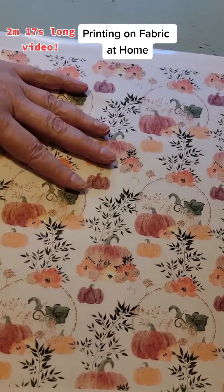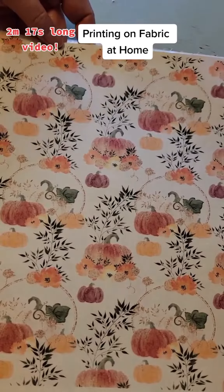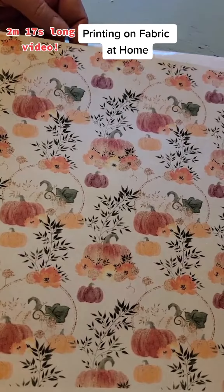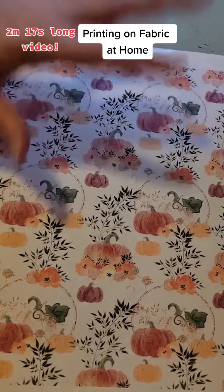Today I have been taking some various designs that I downloaded and printing them on fabric to see what they look like, and decide what I might want to use for some more fall sewing.